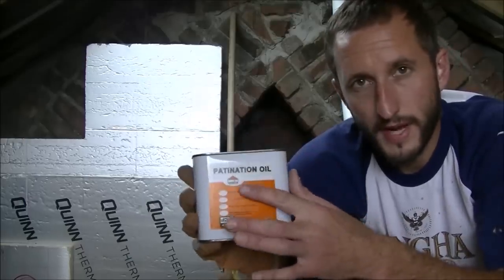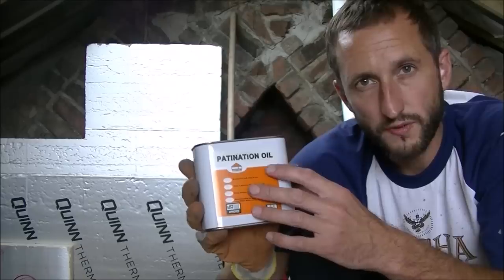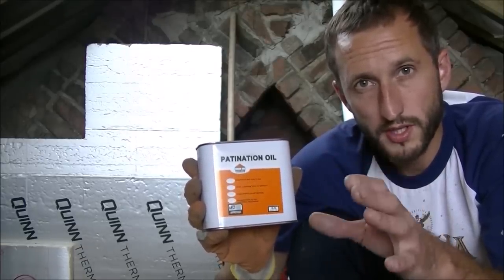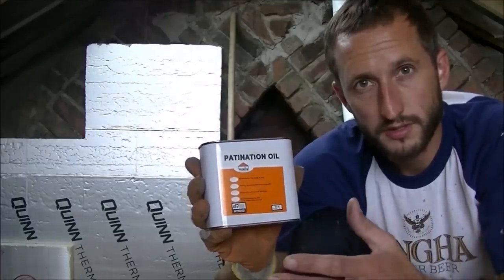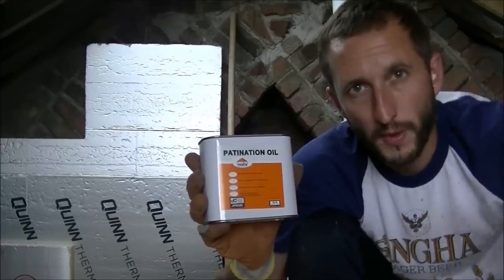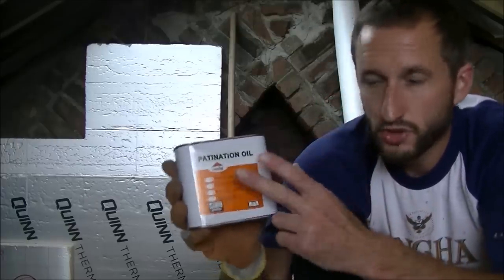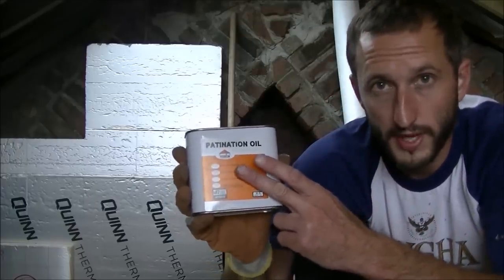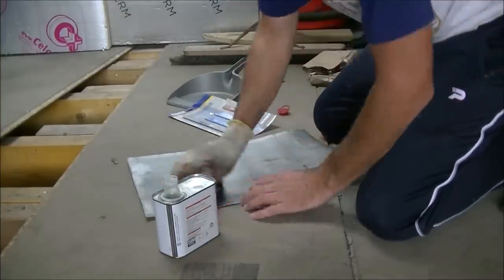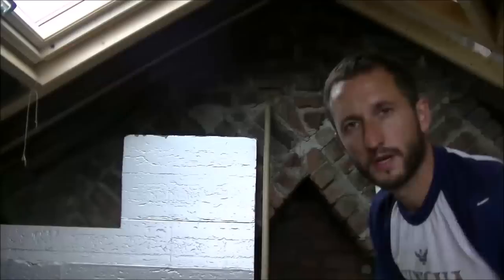I'm going to add some patination oil over the lead. This just prevents corrosion of the lead. If you don't use this, the lead will go a funny colour, and also when it oxidises you can get a stain that will run over your new slates - that sort of grey smear going over the slates down the middle of the roof. So I'm trying to avoid that. Just put a bit of this onto a cloth - or an old pair of pants as I'm using.